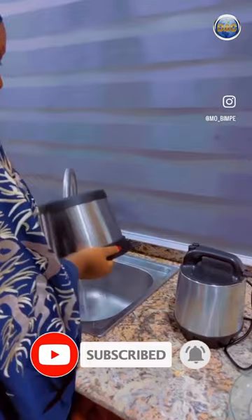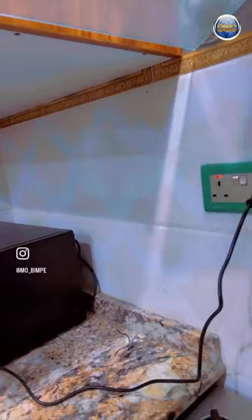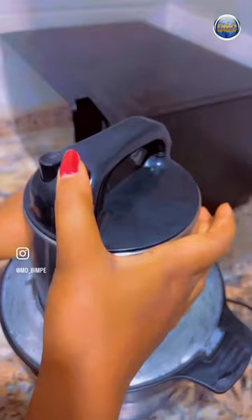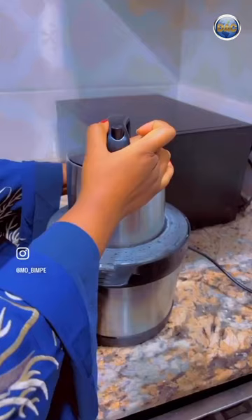You put in the blade — very easy — you plug it in, and then you put in your yam. Guys, what are you waiting for? There is nothing this food processor cannot grind. That's the yam, and I was grinding it.